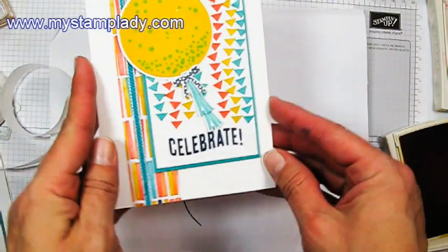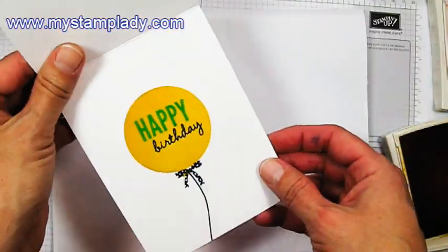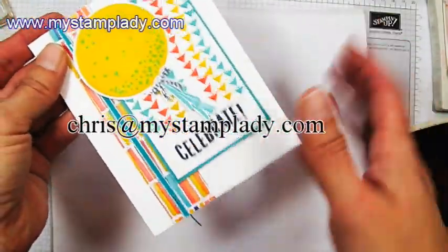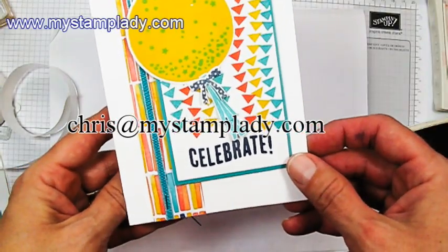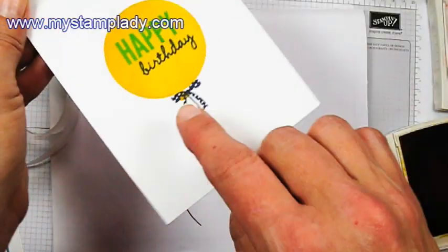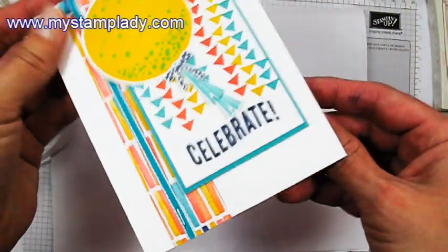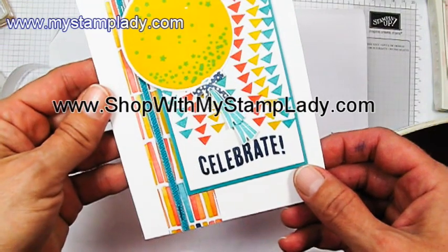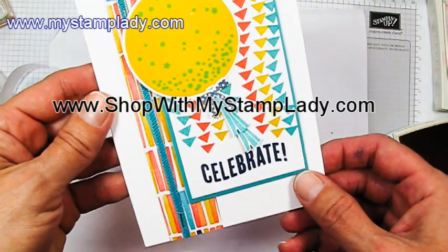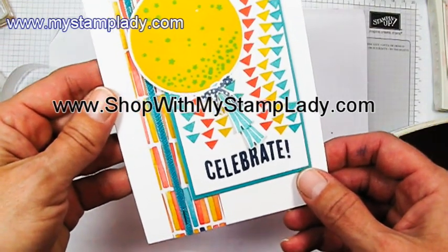Isn't that fun? It's just a fun card. I know that I will enjoy having my kids have this available to give when they go to a party. If you have any questions about what I've done or making the photopolymer kind of curve, let me know. You can send me an email — chris at mystamplady.com. And all of these products are available in my online store at shopwithmystamplady.com. Thanks for watching.